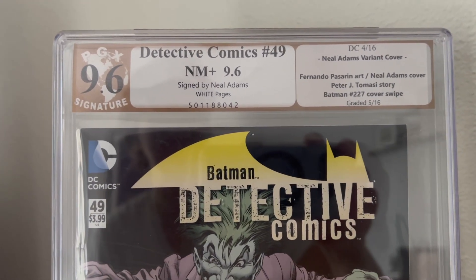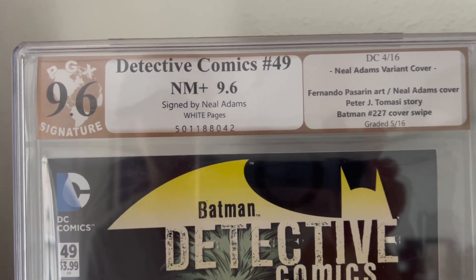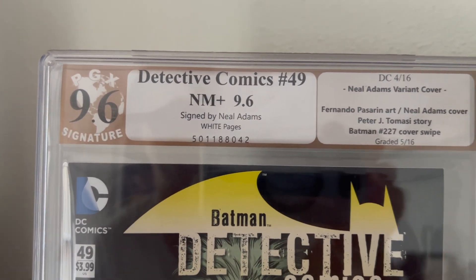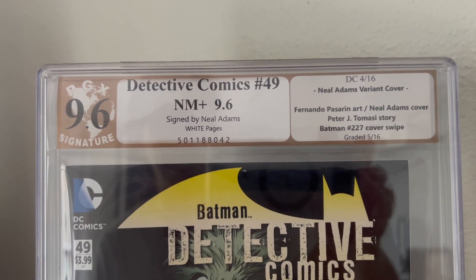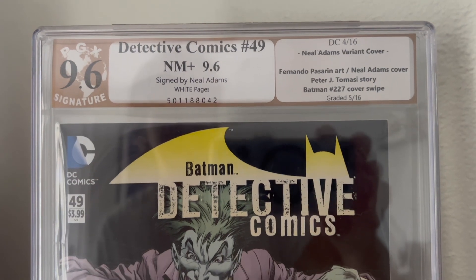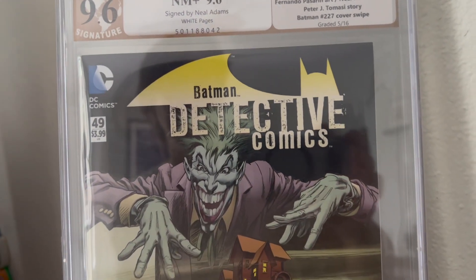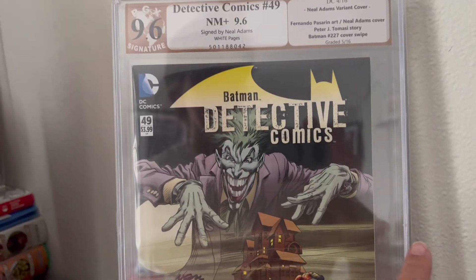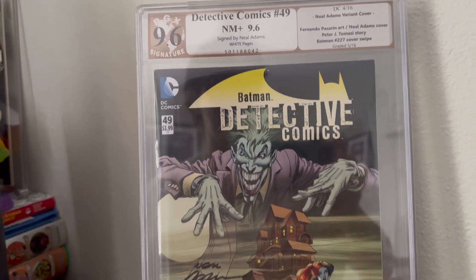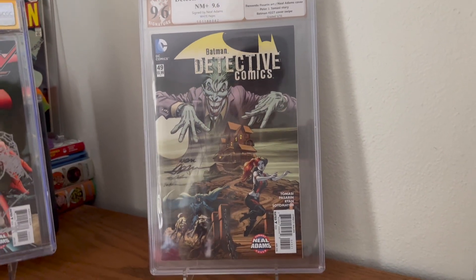I just cannot believe how unattractive this is. The PGX thing up top is just brown. Are you kidding me? Brown? Really? And it's just full of little bitty type. And the other thing that kills me about it is it's totally uneven — it's not symmetrical. It's just gross.